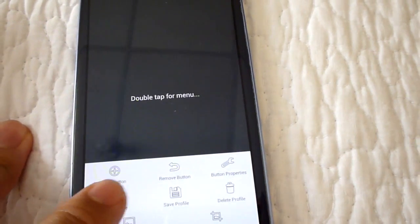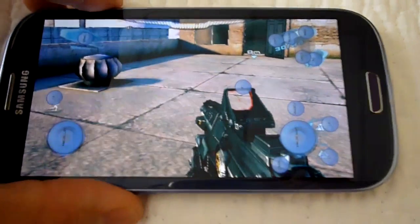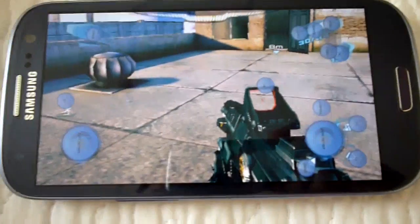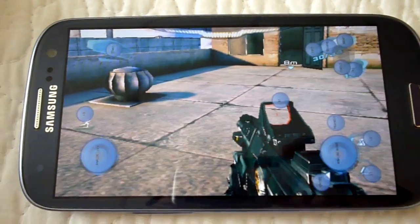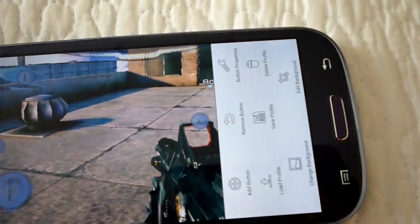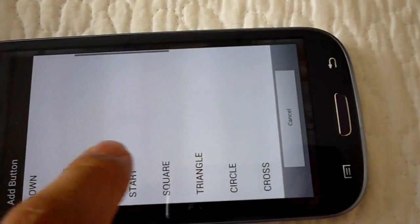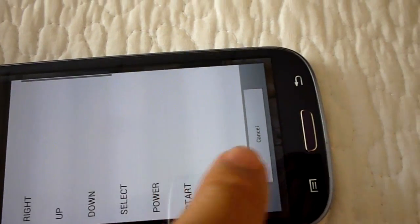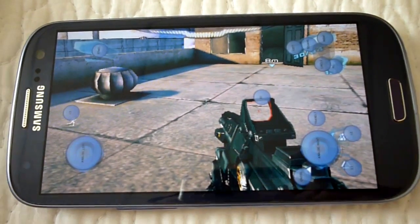Select 'Edit Touch Profiles.' Since I've already created mine, I'll open the one I have. What you need to do is take a screenshot of the game playing, then add the buttons you're going to use. To add a button, double-click, hit 'Add Button,' select which button you want, and assign it to the actual on-screen buttons in the game.